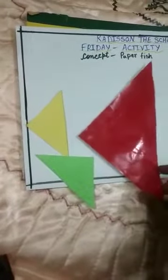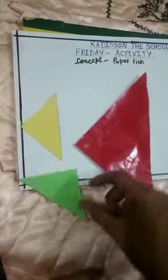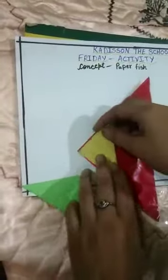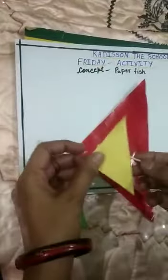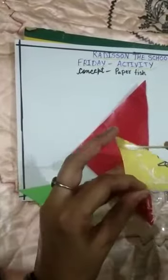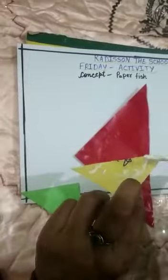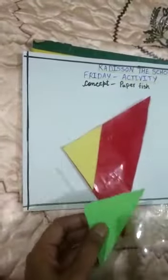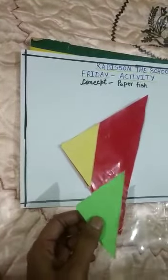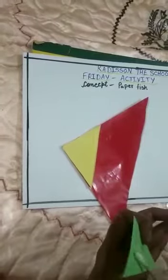I have cut these triangles. We will attach the yellow triangles with favicol's help, like this. We can also use one side, because we will craft this. And we will place the green paper on the opposite side.